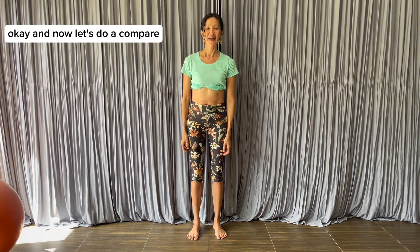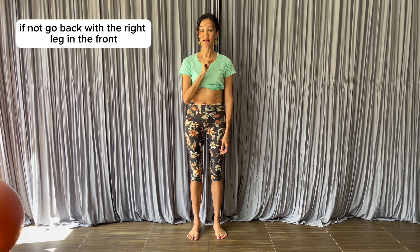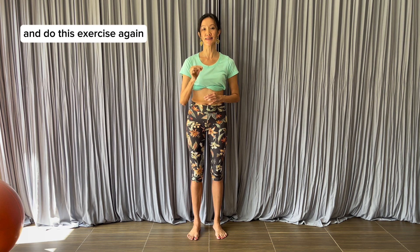Now let's do a compare. Your right lower back should feel lighter and softer. If not, go back with the right leg in the front and do this exercise again.